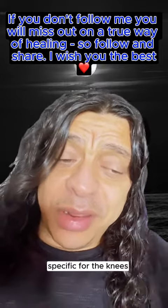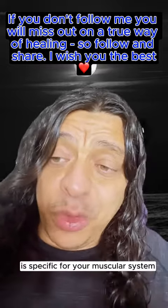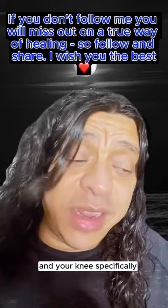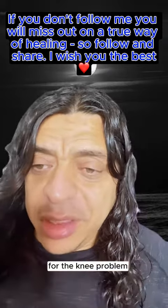For the knees specifically, the one plant that is great for your knees is Foti, or He Shou Wu. It's specific for your muscular system and your knees. So I would use the Foti tincture for the knee problem.